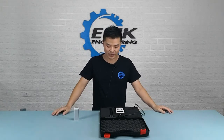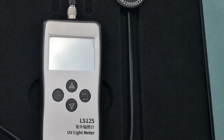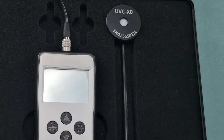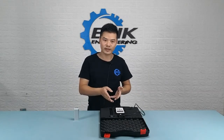This is a device that we're going to use to test a series of UVC products in future videos. This device is called the UVC light meter. Its purpose is for measuring the intensity of UVC light at a certain measuring distance. It consists of two parts: a probe and a light meter.